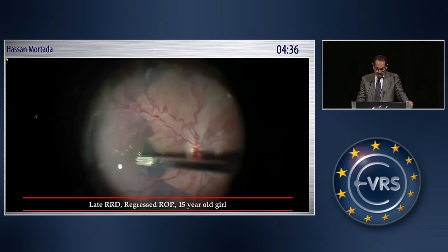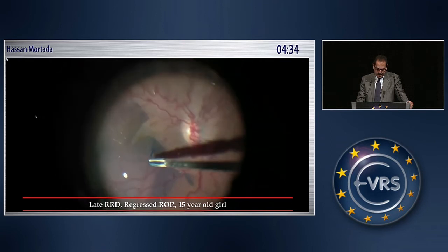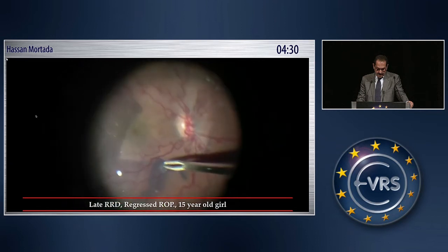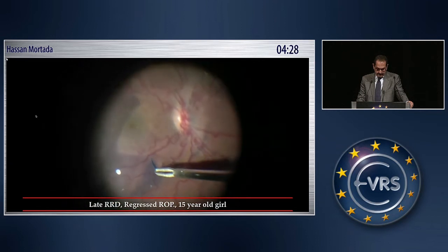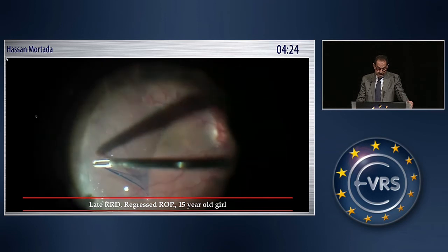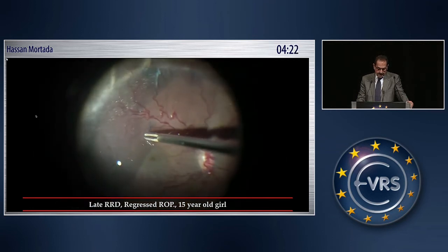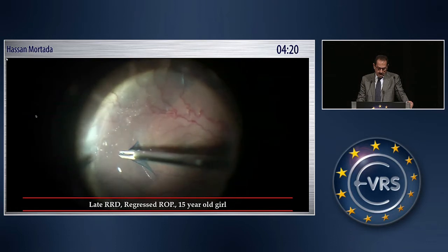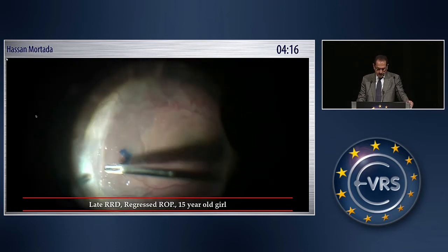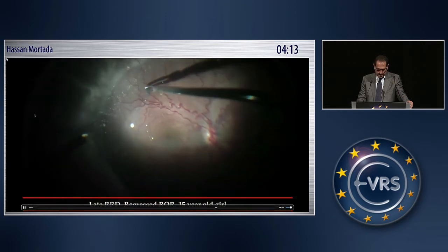Then the ILM is peeled. You see the peeling is started with the use of the Tano scraper, and then the retina is stabilized with PFCL. The ILM is peeled extensively, trying to reach as far peripheral as possible — in some cases you can reach up to the equator, but this is not usually the case.